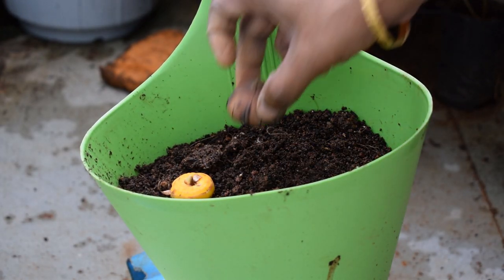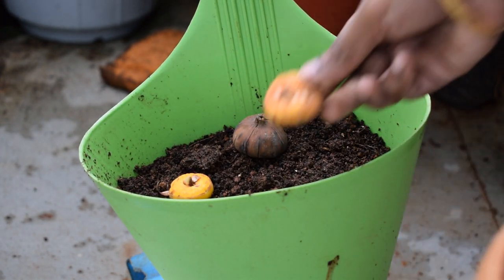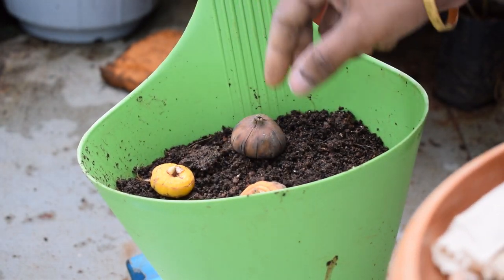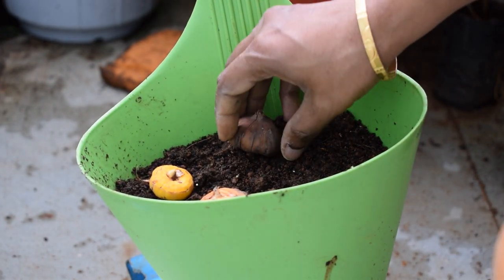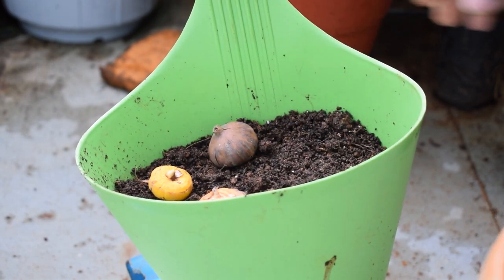When placing the bulbs in the soil, ensure there is at least two to three inches of space between each bulb. Since I am going to repot them at later stages, I am maintaining two inches of space between each bulb. When covering with soil, ensure the bulb is at least one to two inches deep below the surface.